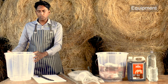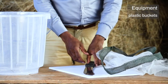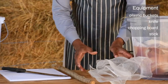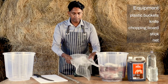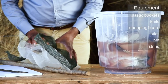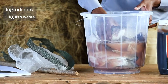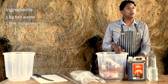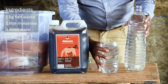For the equipment, you will need a 20-liter bucket, a knife and chopping board, a stick for mixing, a net to cover your bucket, and a piece of string to tie the net onto the bucket. For the ingredients, you will need a kilogram of fish or fish waste, a liter of sugarcane molasses, and three liters of water.